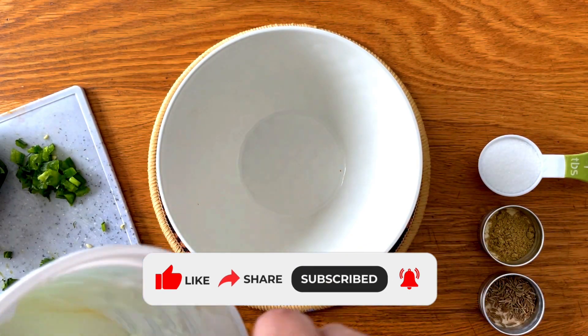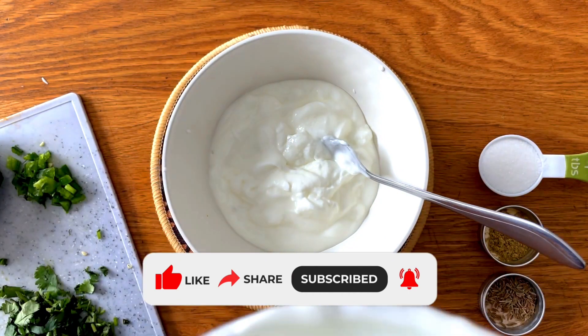So let's get started, but before that please do consider subscribing to my channel and giving this video a big thumbs up.